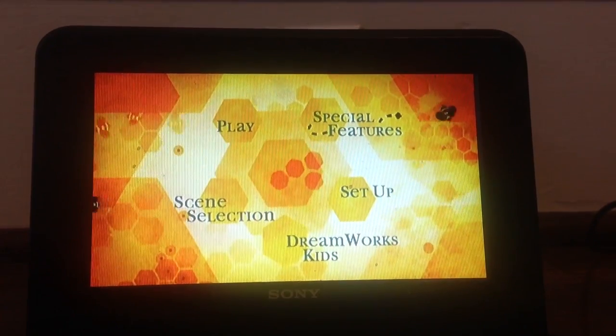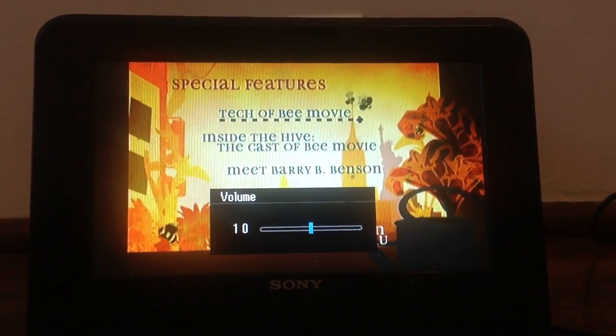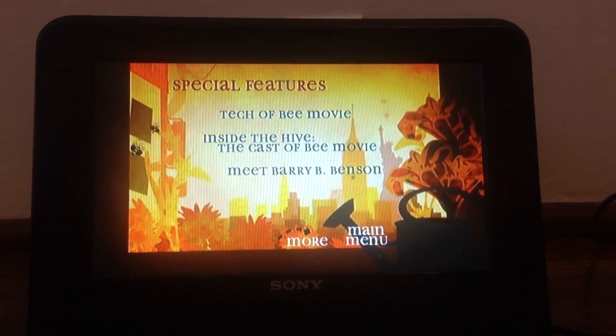Special features. Check out the Bee Movie, Inside the Hive, The Cast of the Bee Movie, Meet Barry B. Benson, and more.